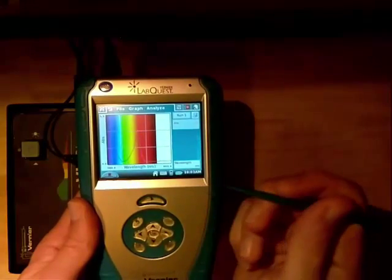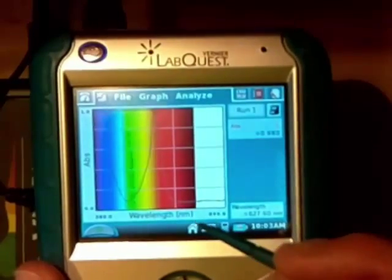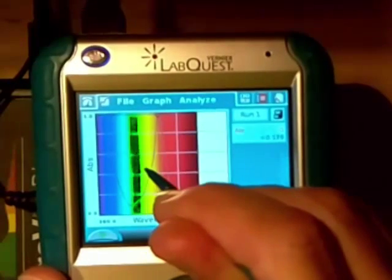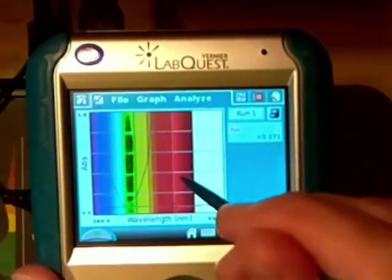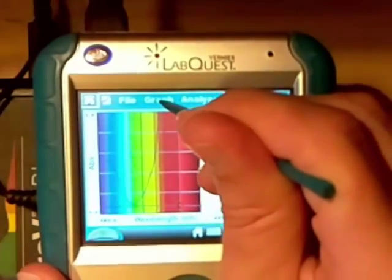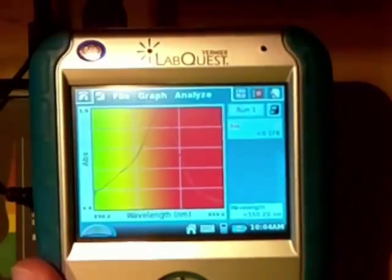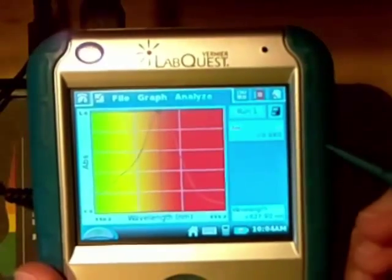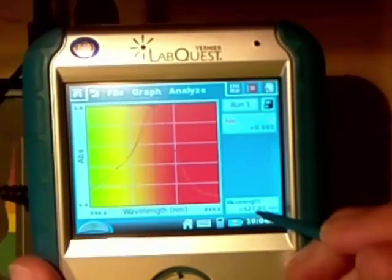Now it stops and auto-scales. One of the things I can do in post-processing is click and drag to highlight part of the area — it's a little darker on the actual screen than it appears in the video. Then I can go up to Graph and zoom in, and that zooms right into that peak. I can single-click and a cursor appears in the lower right-hand corner telling me that this wavelength is 627.9 nm.